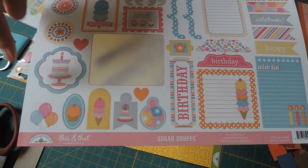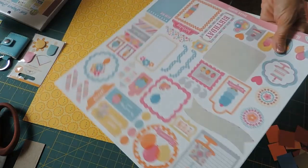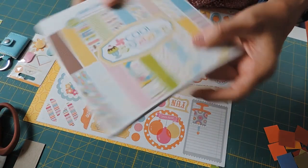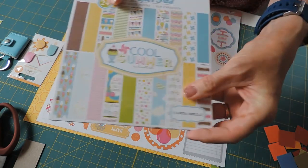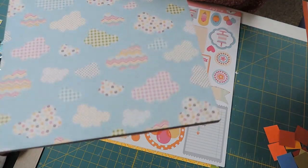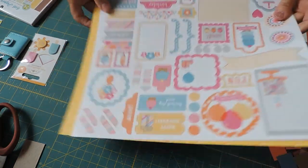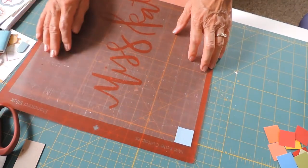The Sugar Shop stickers are really for birthday, but I thought I could use a few of those images just for summer. I also have one of my favorite collections from Cartabella called Cool Summer by Samantha Walker. I have loved these papers forever. I also found a cute image of a pinwheel on Miss Kate's Cuttables, so I'm shrinking it down to be really tiny.